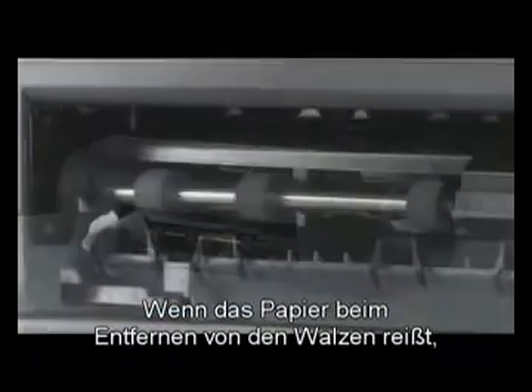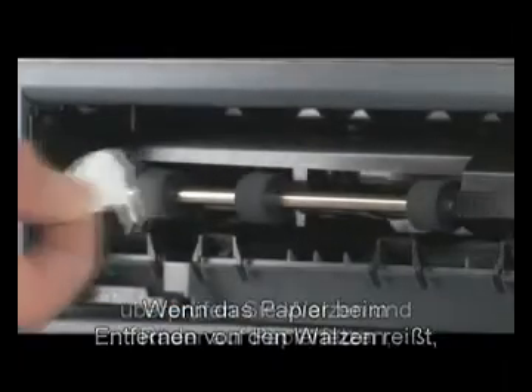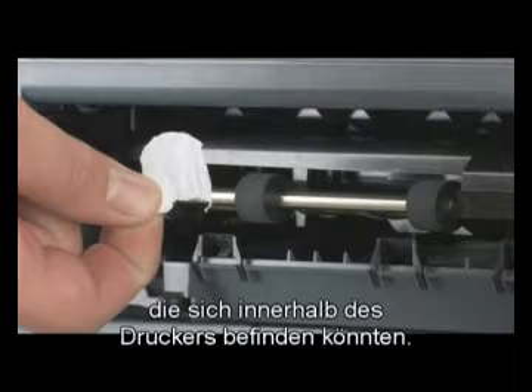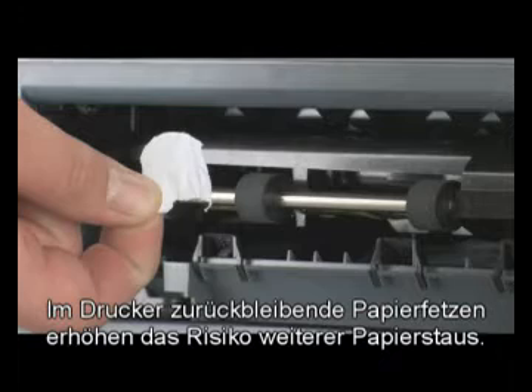If the paper does tear while you're removing it from the rollers, check the rollers and wheels for torn pieces of paper that might remain inside the printer. If any torn pieces of paper remain inside the printer, more paper jams are likely to occur.